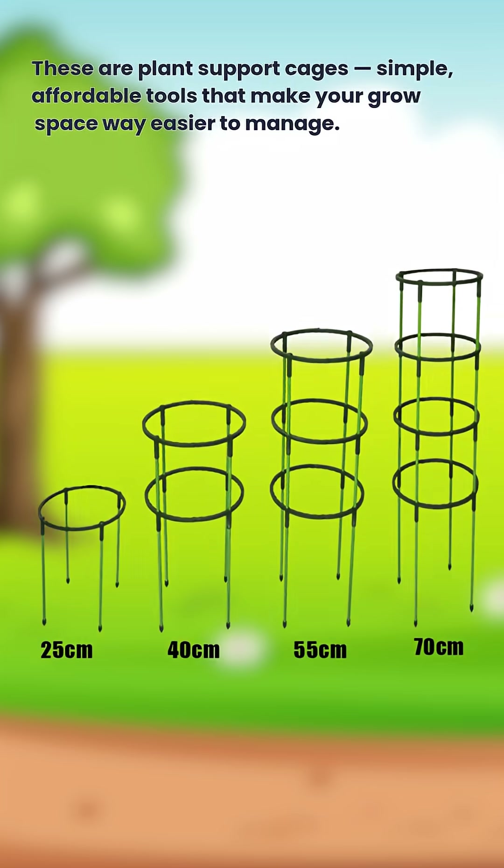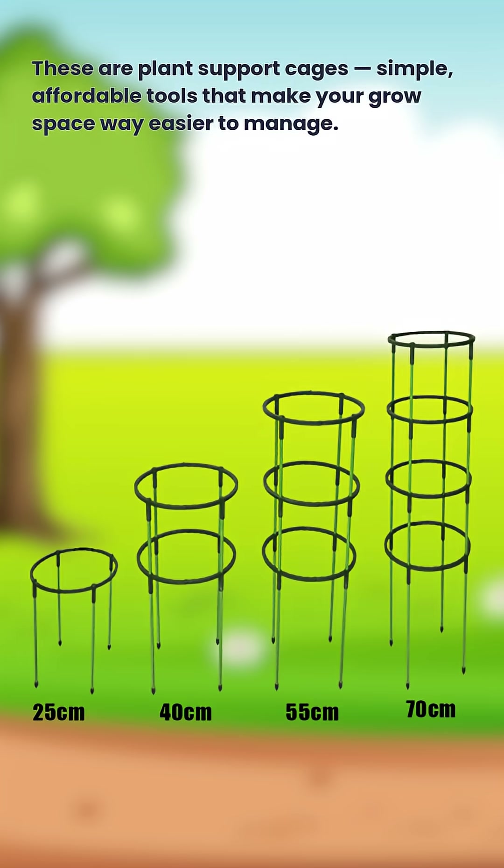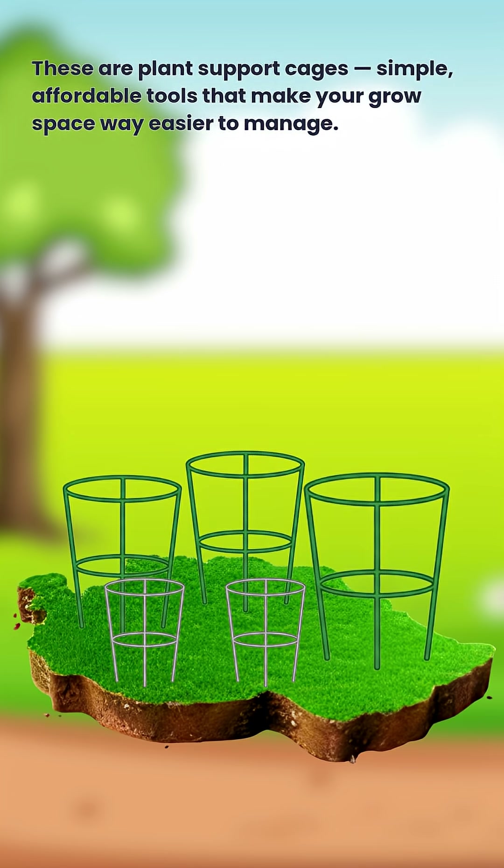These are plant support cages — simple, affordable tools that make your grow space way easier to manage.